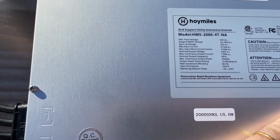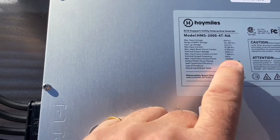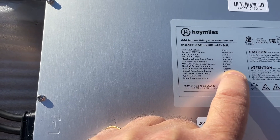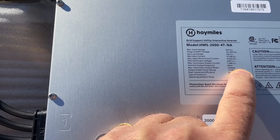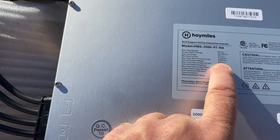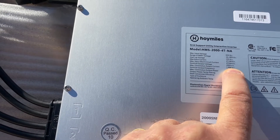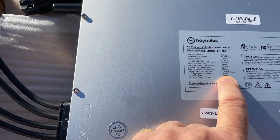That means you can hook three of these to a 30 amp branch circuit. Their maximum continuous VA is 1918 VA — that's 1,918 volt amps, or watts if your power factor is unity. However, if your voltage is a little on the high side, it'll exceed that number. If you can get like 250 volts on the input, you'll get almost 2000 watts output.